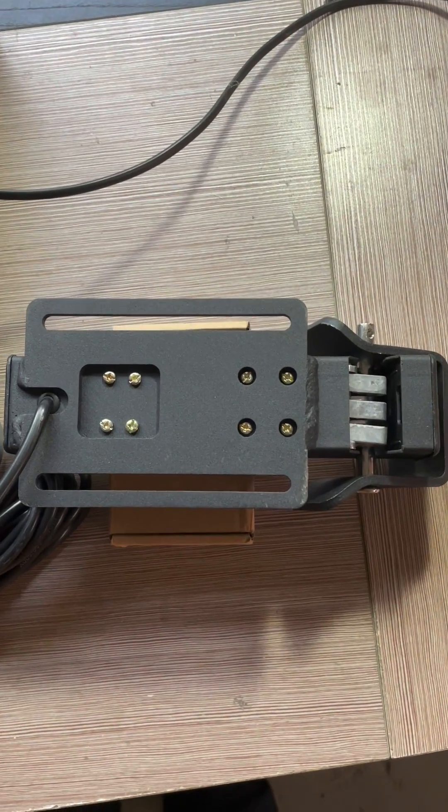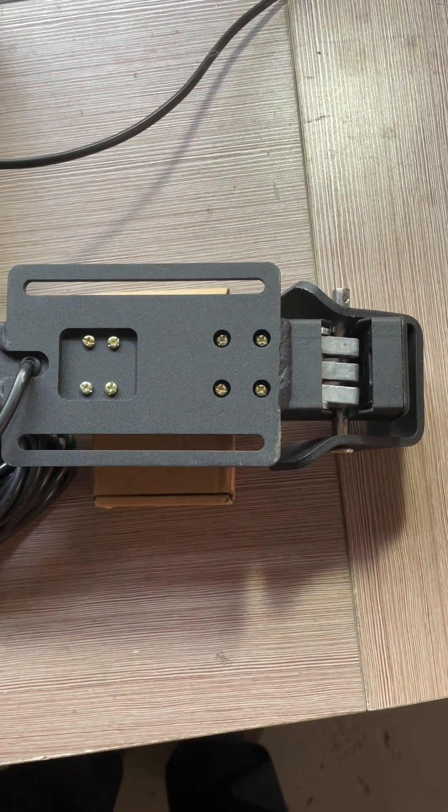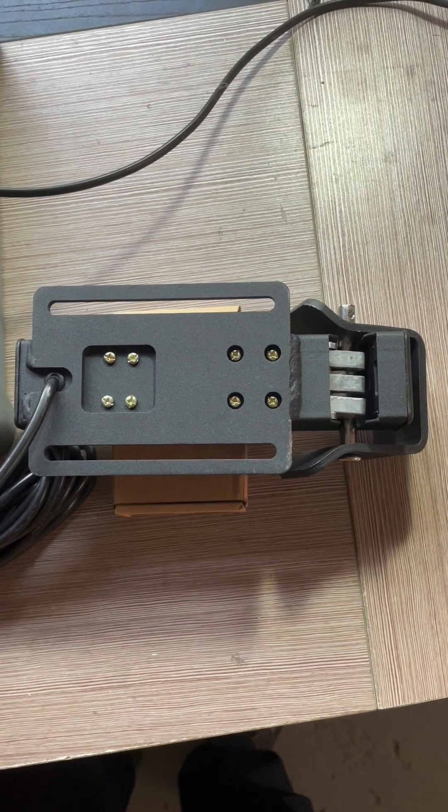Hello everyone. Today I will introduce an electric lock for outdoor swing gate.